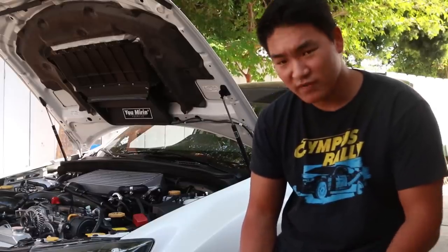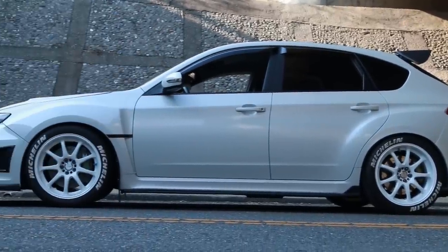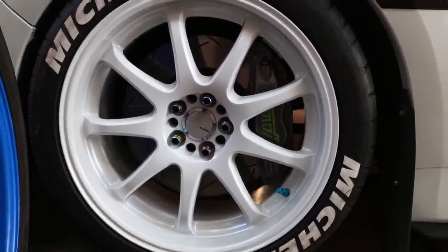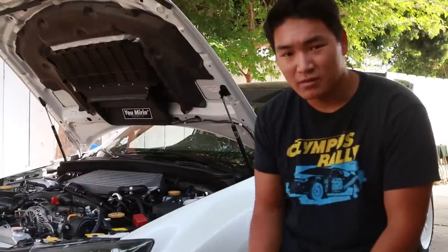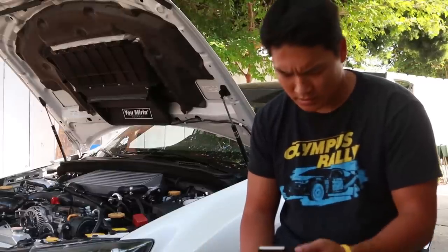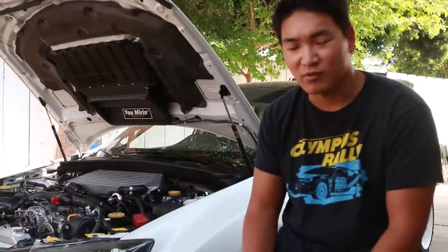Moving on to the wheel setup: I have 18x9 +38 Work Emotion XT9s, powder coated — the closest color to satin white pearl, like a metallic ice pearl. They're wrapped in Michelin Pilot Super Sports 265/35/18, and I have tire stickers — use code KALIWRX for a promo discount. The wheels I'm currently sitting on are my track set — these are RS3s on Ambit FF2 Plasma Blue wheels, sent to me as a sponsorship. I just have generic neochrome lug nuts that I'll probably switch out for black ones soon.